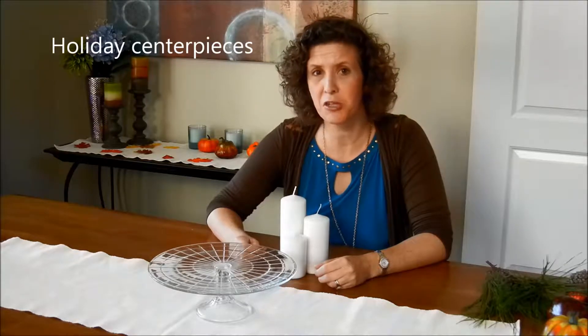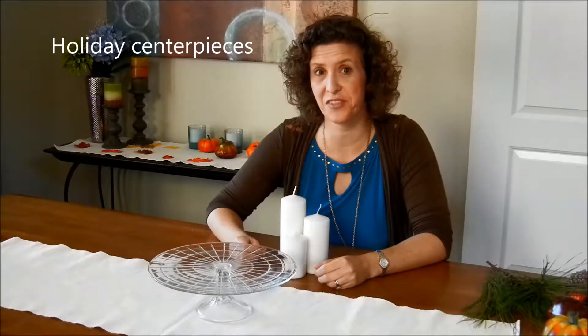Hi, I'm Kasha McDaniel with Blue Diamond Staging. While most of you may know me as a home stager, today I'm going to talk to you about centerpieces for the holidays. And you can make some really quick ones using the things that you have around your home.